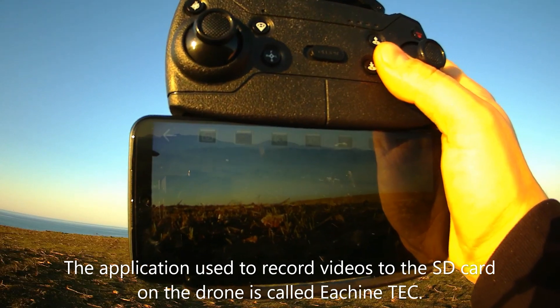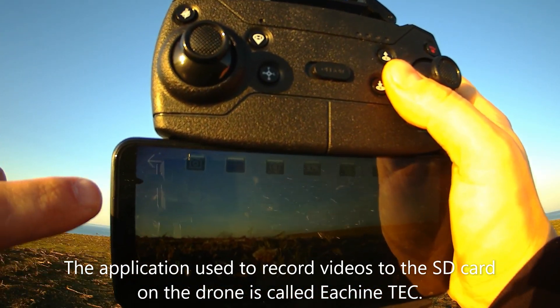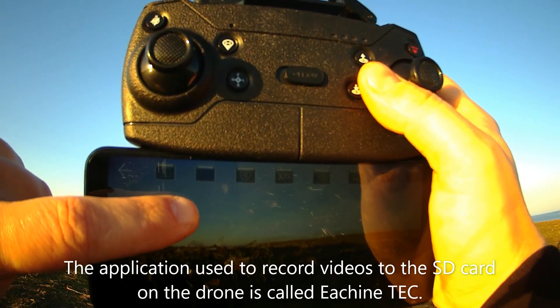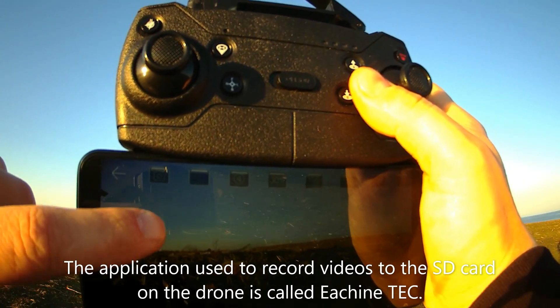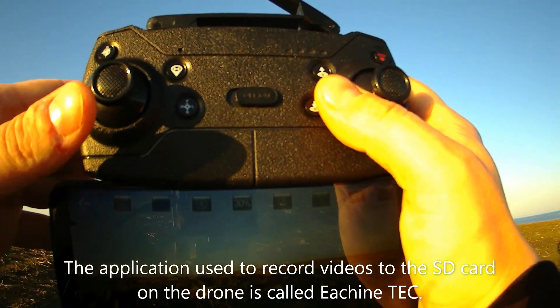Now it says it's activated. As with the previous model, when the video is recorded to the phone you would have a timer in red counting, but when you put in an SD card you just have this button in blue saying 'Activated.' So let's see if it works.